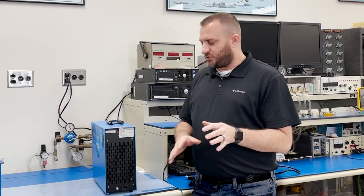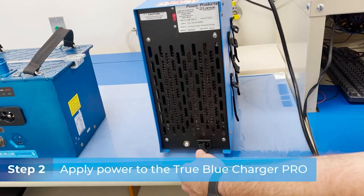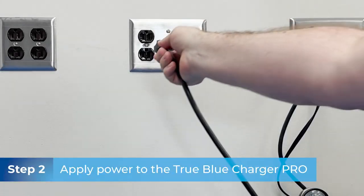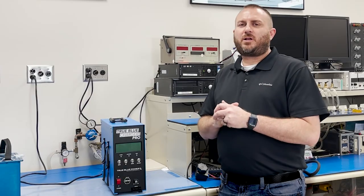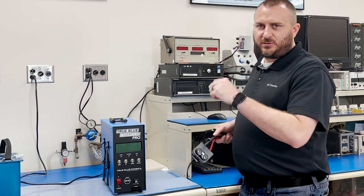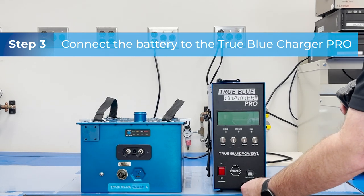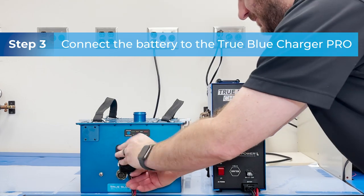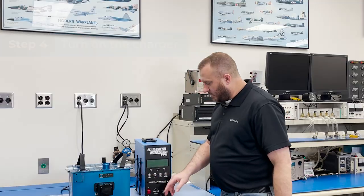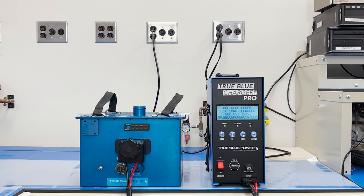After selecting the appropriate voltage, you'll want to go ahead and grab your power cord, plug that in, and plug it into the wall. The next thing you'll want to do is grab the cable you're going to use with your battery and plug that into the front. Then attach the connector to the battery and switch the power on. After a brief boot up, you'll be able to use the mode button to cycle through all the different options.